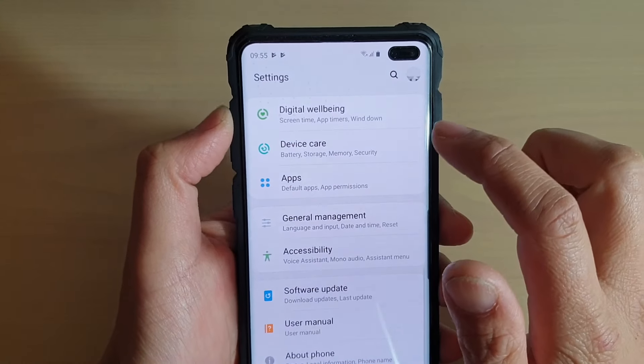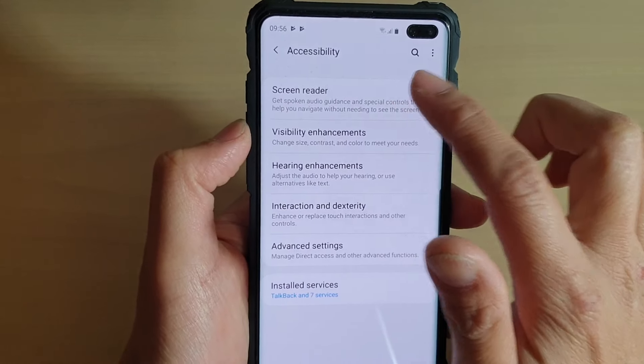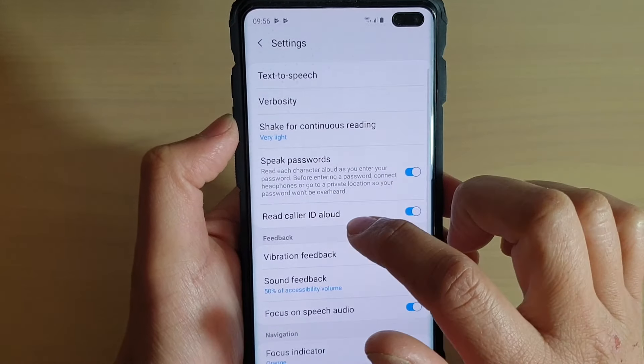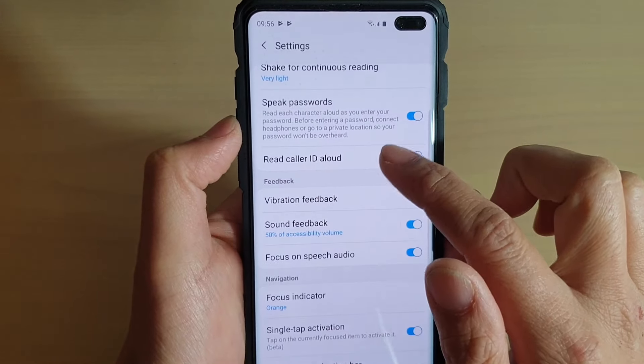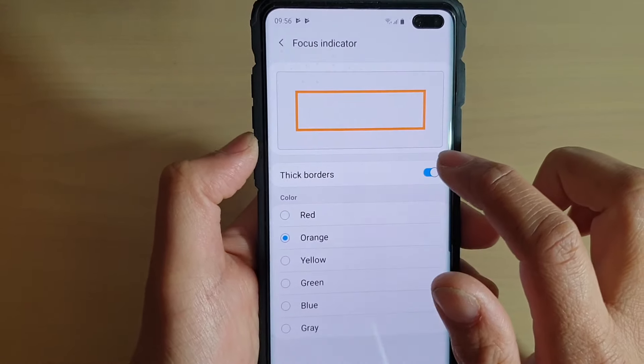Next, tap on Accessibility and then tap on Screen Reader. Then tap on Settings and scroll down and tap on Focus Indicator.